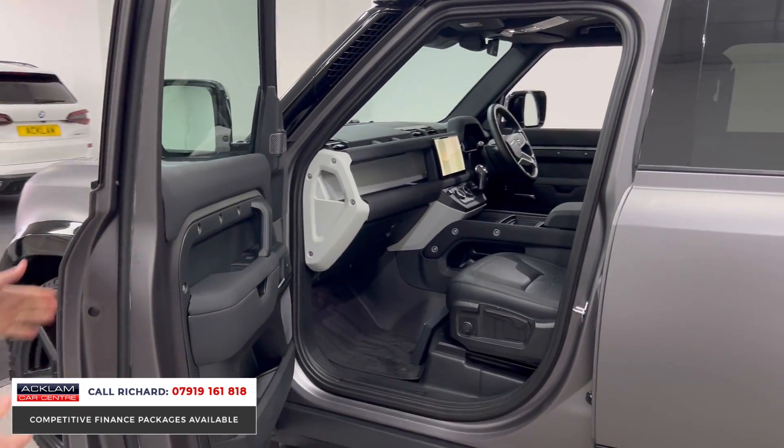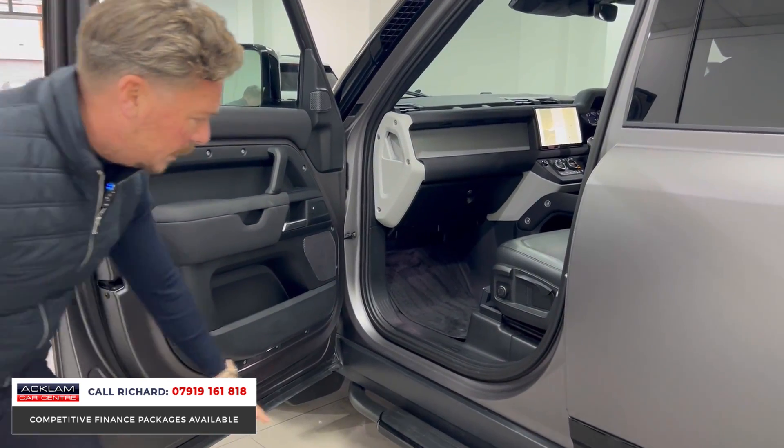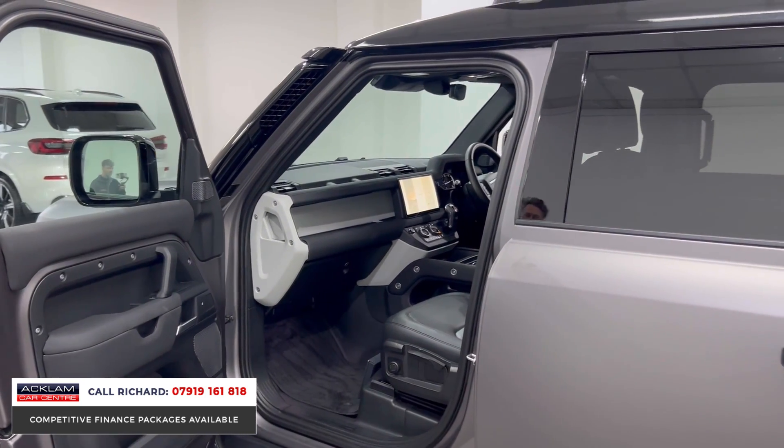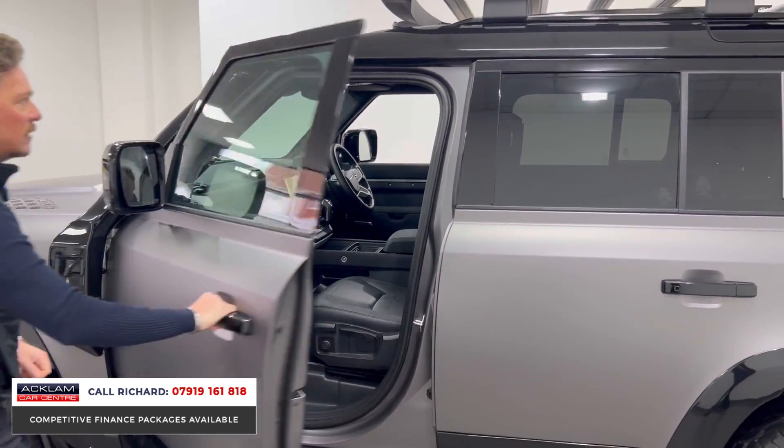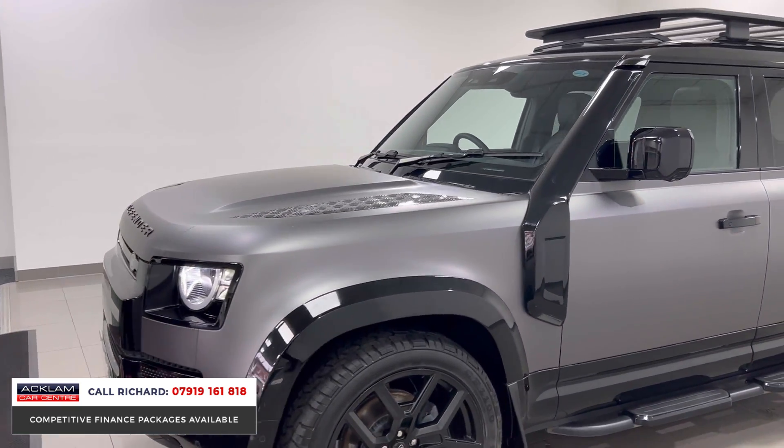I was going to show you the quality of this wrap. A lot of people who wrap a vehicle will just do the exterior and won't do the door shuts — but this has had all the door shuts done. Look at that — you would never tell the colour underneath. It's been really professionally done, a lovely job.